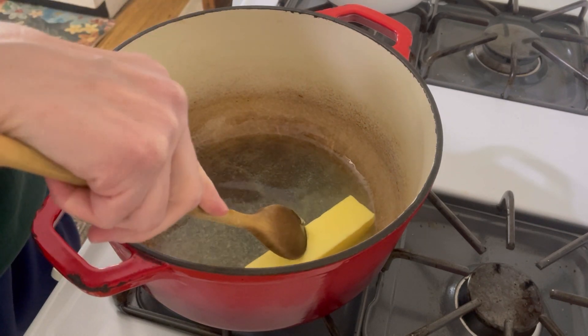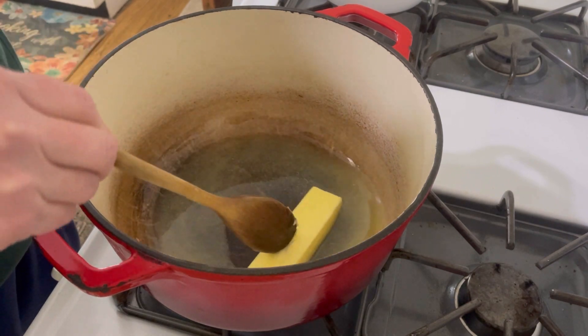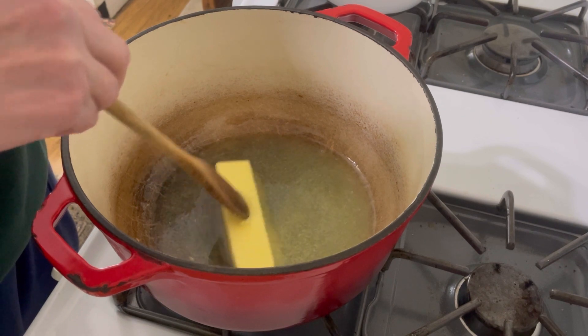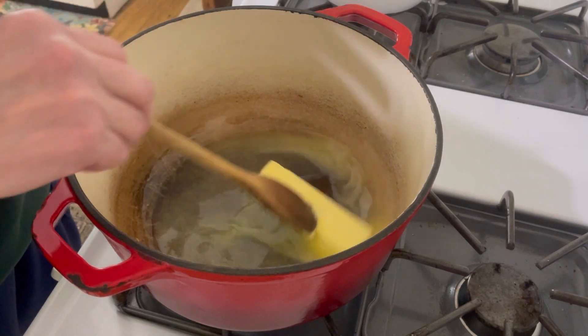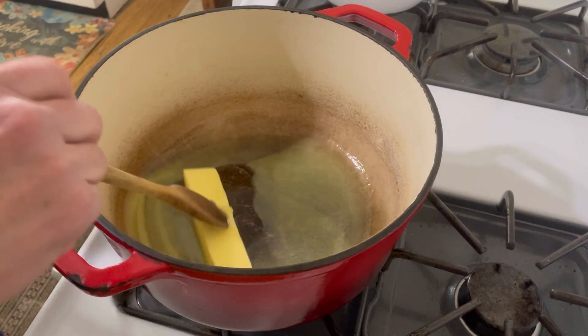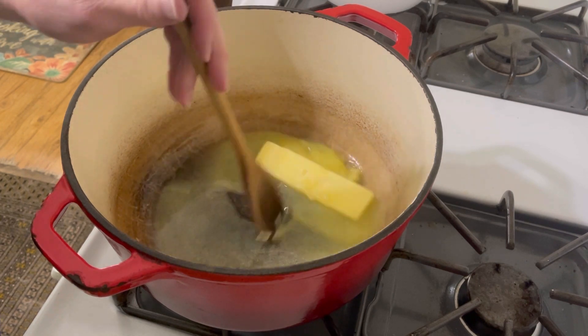This process takes a good hour, and I want you to know the truth — it takes a long time. That develops the flavor for the soup. The entire flavor of the soup comes from waiting and letting those onions caramelize. So I'm going to wait for this butter and oil to come to the right temperature and then I'll add the onions.